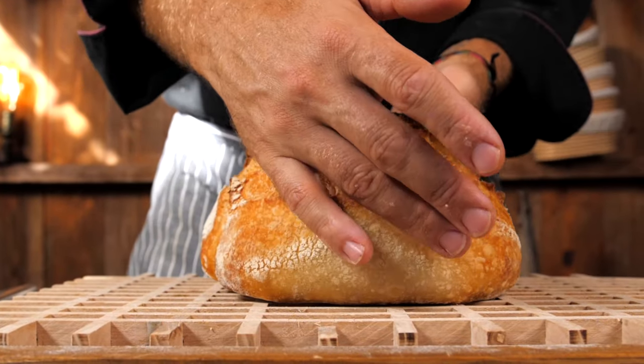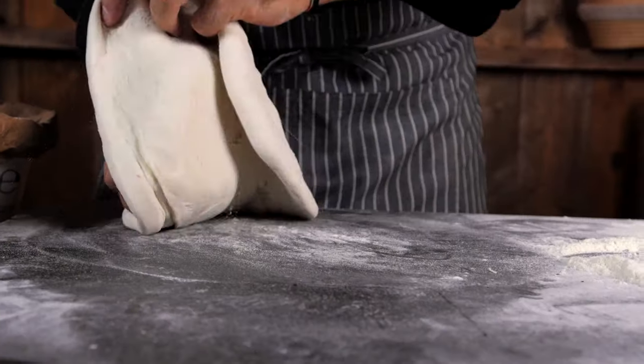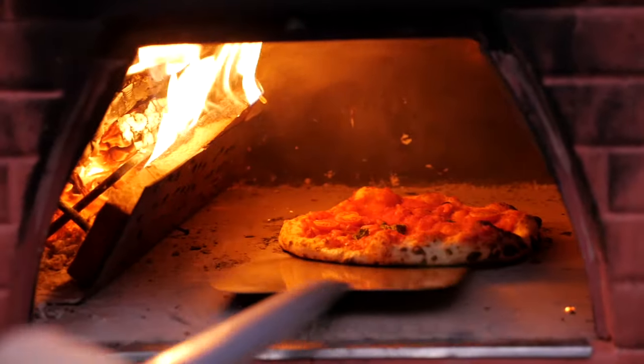You will use it to make bread, pizza, and very good focaccias. I will teach you one simple method to make a pizza that is better than in a restaurant.